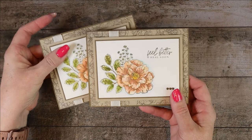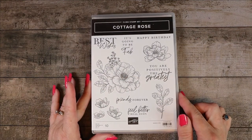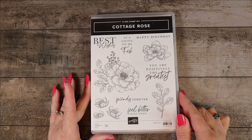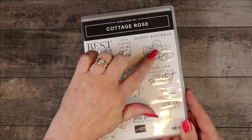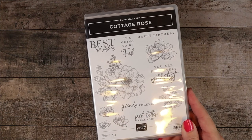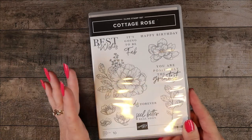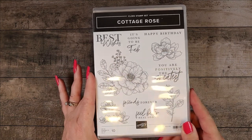Let me go over all the dimensions with you and you can possibly follow along or change it up depending on what you have in your craft room. This is the Cottage Rose stamp set — I've had it for probably more than a month but I'm just now getting around to using it. For today's card we're going to use the great big flower, the medium one, and the 'feel better real soon' sentiment. These sentiments just go really well with this.